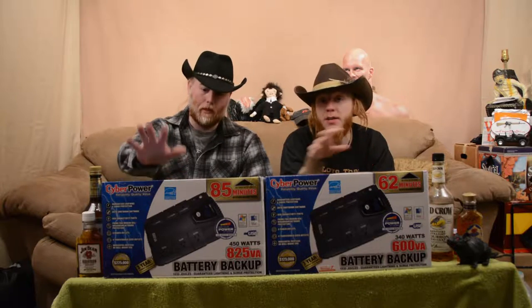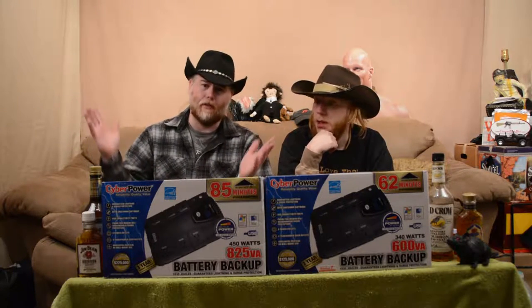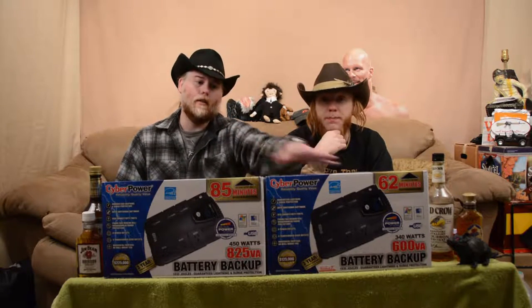The bigger one is probably going to do bigger stuff. I just figured it's got more watts, it's probably better off. So this one here is going to be hooked up to my computer and the studio stuff — in case we're working on something, say we're in the middle of a song, power goes out, computer shuts down, you lose everything. You lose that magic and that golden hit. And now we don't have to worry about that. This smaller one is going to get hooked up to my pellet stove in the house.